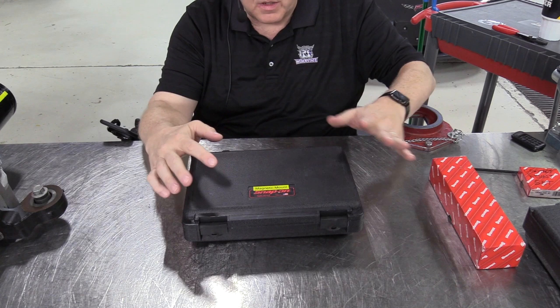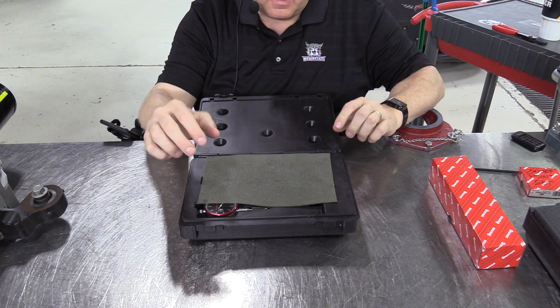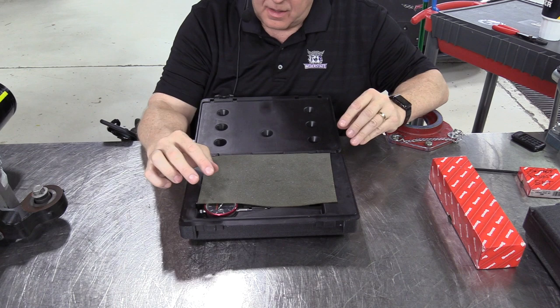This one is from Snap-on, part number GA3645. They are expensive but it's a wonderful kit. I've had this one for going on eight years now and it works just as well now as it did when I purchased it.